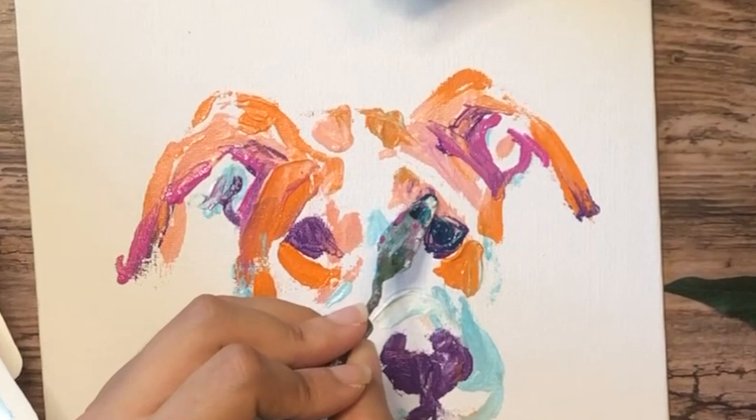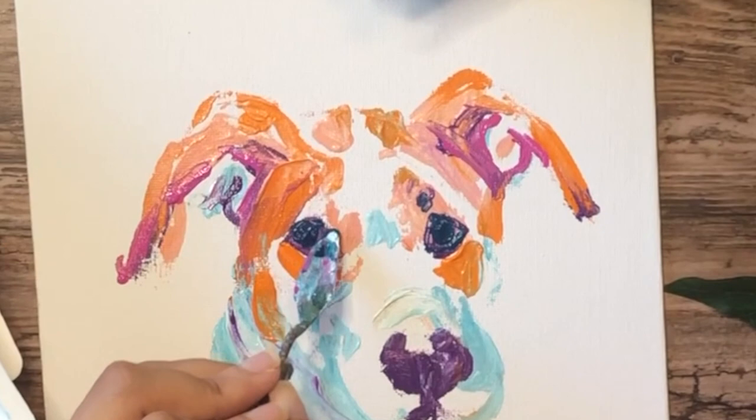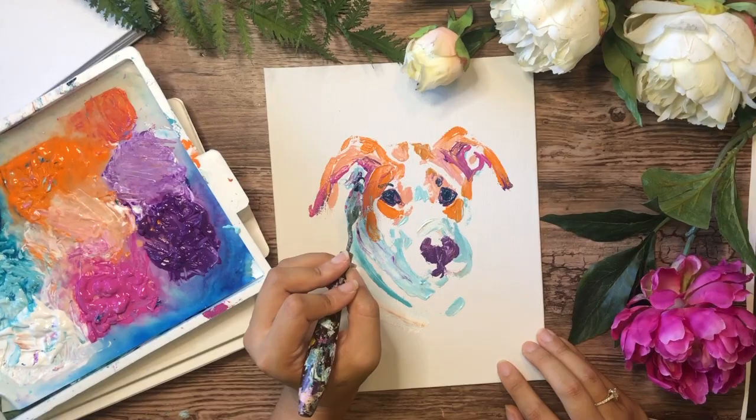I try to put as much of me — as much of my love — into these paintings as I can. I love the colors, and I truly hope it translates to the owners and that they can see the love and joy these paintings bring me.